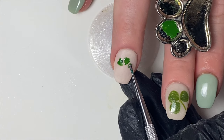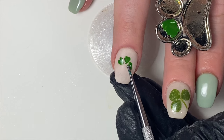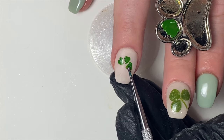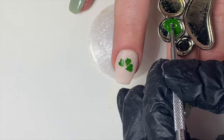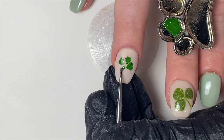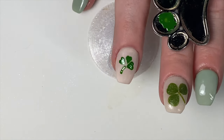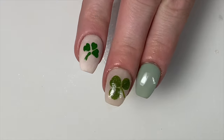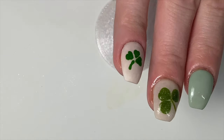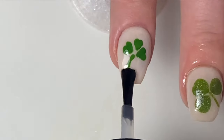Do this one more time for one final heart shape, so you have three hearts total forming the clover. Lastly, right below those three hearts, draw a stem — you can make it go left or right. Voila, you have two different ways to get a clover mani at home! Make sure to top it off with your favorite smudge-free top coat.